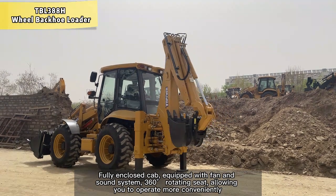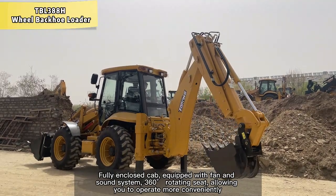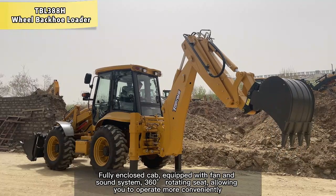Fully enclosed cab equipped with fan and sound system. 360 degree rotating seat, allowing you to operate more conveniently.